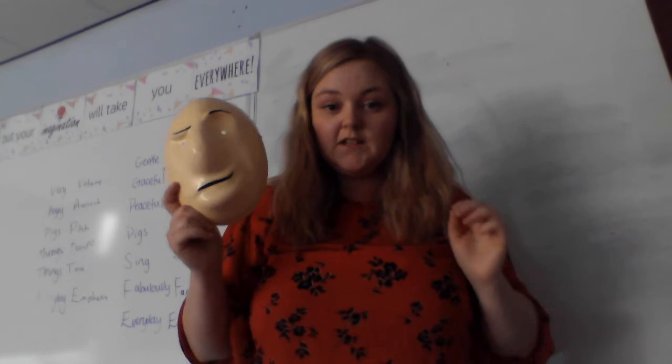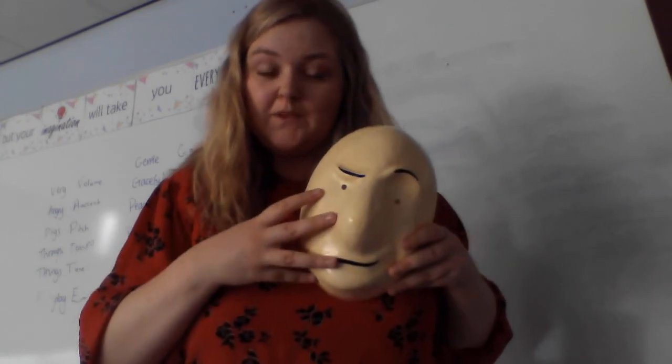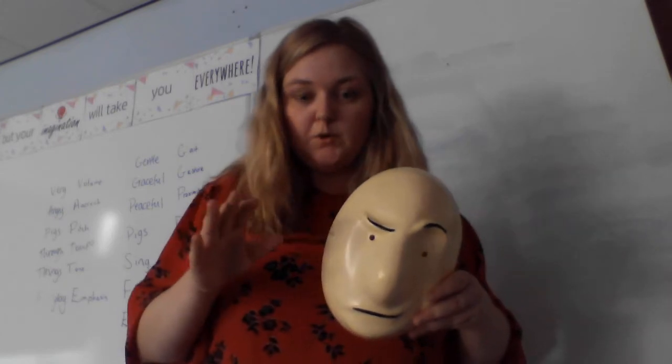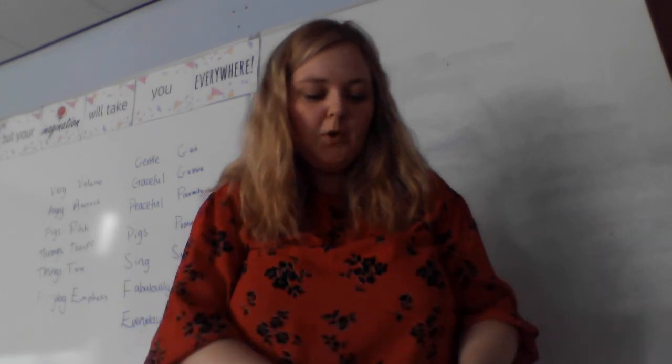A couple of things to remember when you are wearing the mask and performing in mask: you never want to touch the mask whilst you are performing. Although it might be tempting to adjust the mask because it's a little bit uncomfortable, or to try and interact with the mask's face, you want to keep the illusion alive as much as possible and keep your hands away from the face of the mask at all times whilst performing.